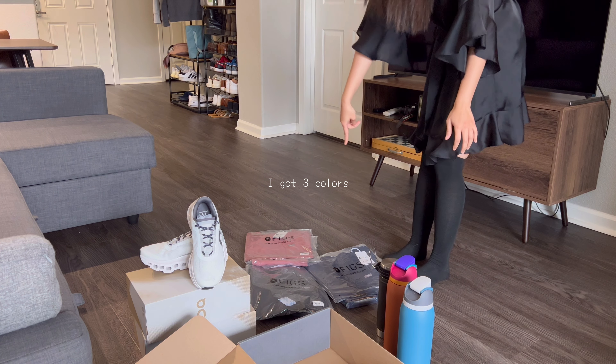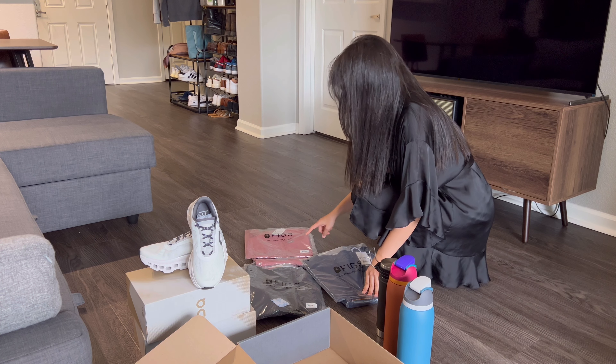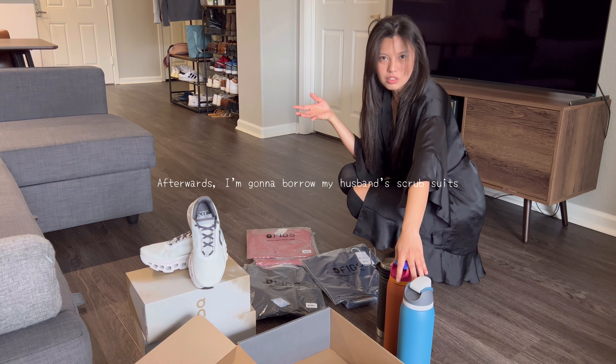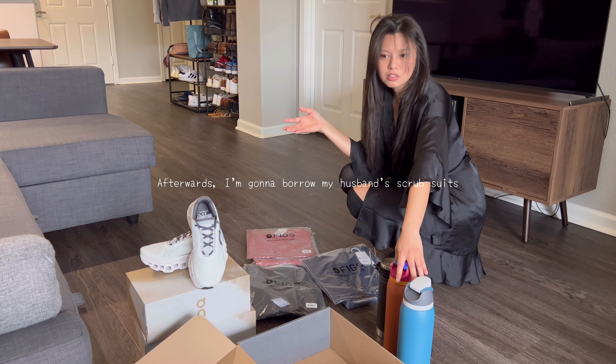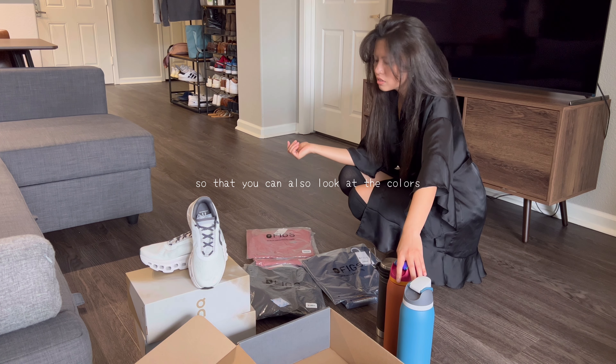I got three colors: mauve, black, and maybe blue. And afterwards, I'm going to borrow my husband's scrub suits so that he can also look at the colors.